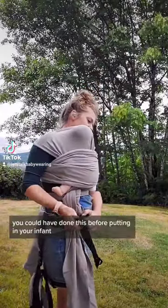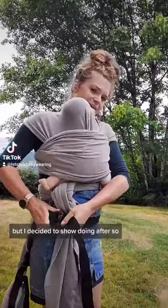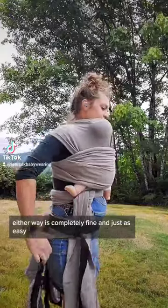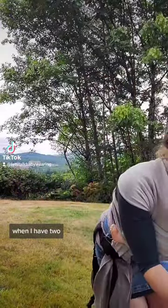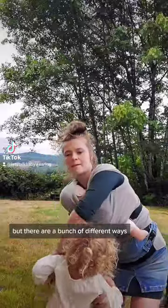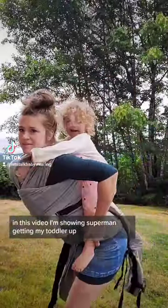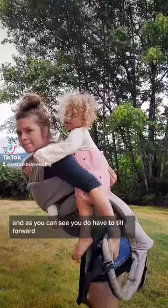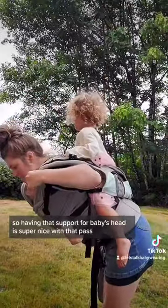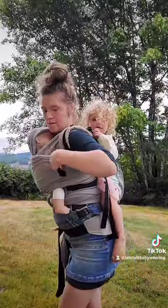After I have the first one on, I'm showing now putting on the soft structured carrier. You could have done this before putting in your infant, but either way is completely fine and just as easy. When I have two, I find that the superman toss is easiest. In this video I'm showing the superman to get my toddler up, and as you can see you do have to tilt forward, so having that support for baby's head is super nice with that pass over the head.